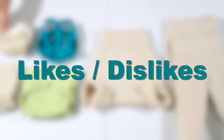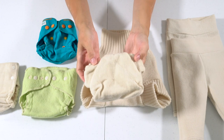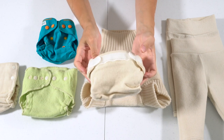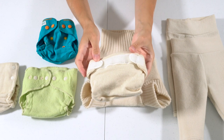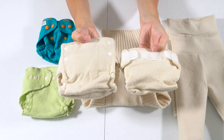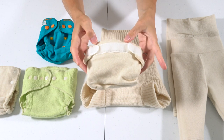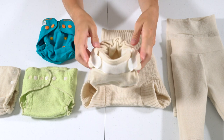Now for likes and dislikes for each cover. I was really excited to try the Bum Genius cover and its hook-and-loop version — it's relatively new on the market and not many people know Bum Genius makes a wool cover. I just wish I had chosen the size small, because even though it's rated 6 to 12 pounds, it did not fit my baby well. I also didn't like that it was hard with the hook-and-loop closure to get a good fit on both legs and waist simultaneously — if the legs fit, the waist was too loose.